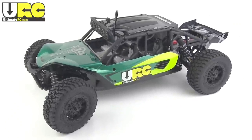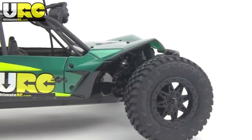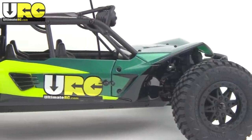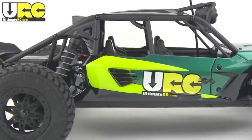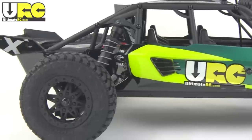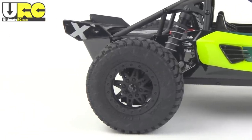I generally hold to the belief that everyone has a right to their own opinions, but if you think that this buggy right here doesn't look amazing, well your opinion is just wrong. Seriously, I mean look at it. It's an amazing replica of a modern four-seat pre-runner buggy.